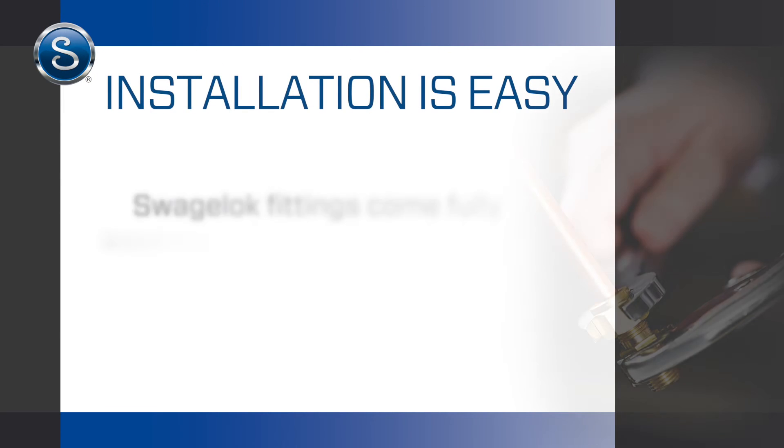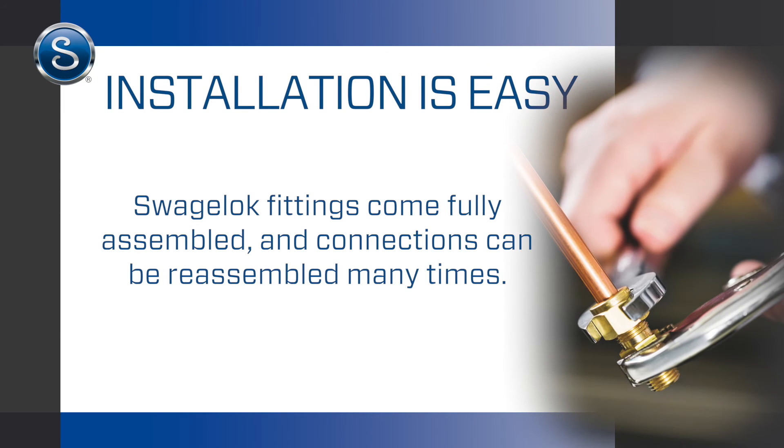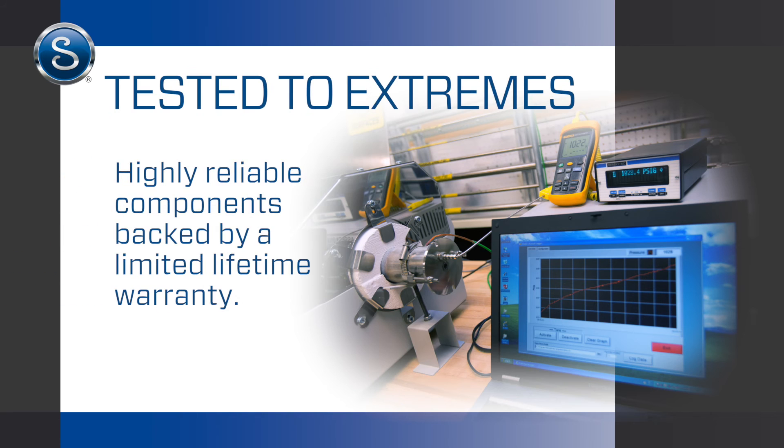Our fully assembled fittings are easy to install using only standard wrenches, and our training equips your workforce with the essential know-how. Swagelok performs continuous rigorous testing to ensure highly reliable components, backed by a limited lifetime warranty.